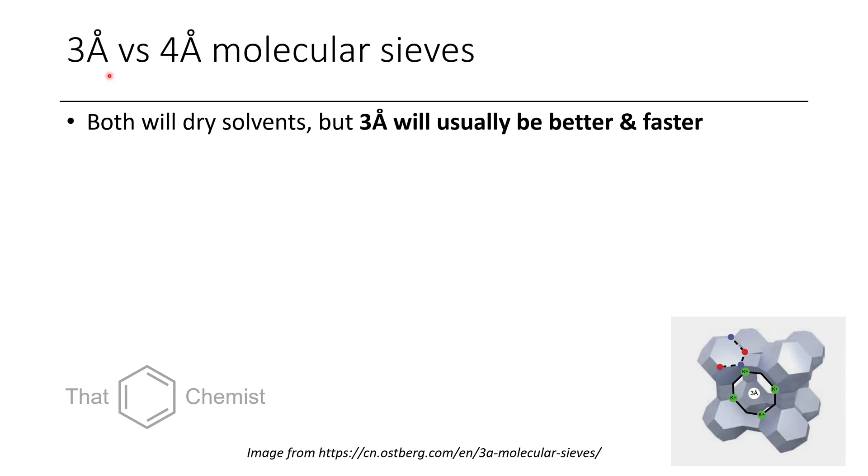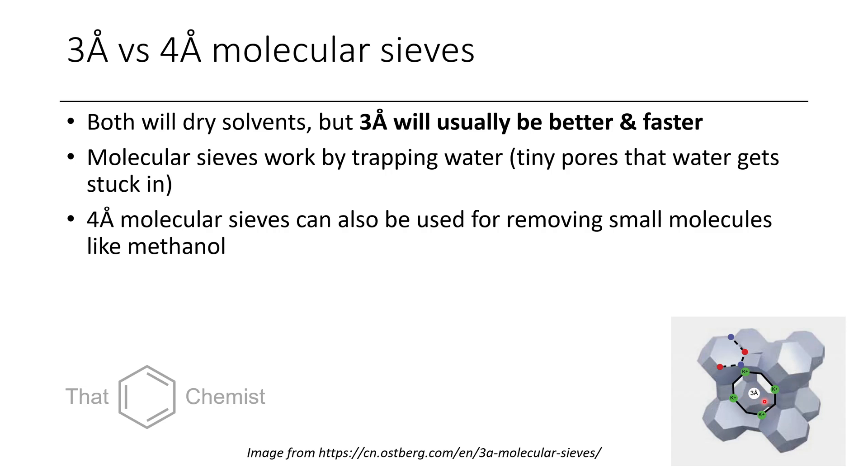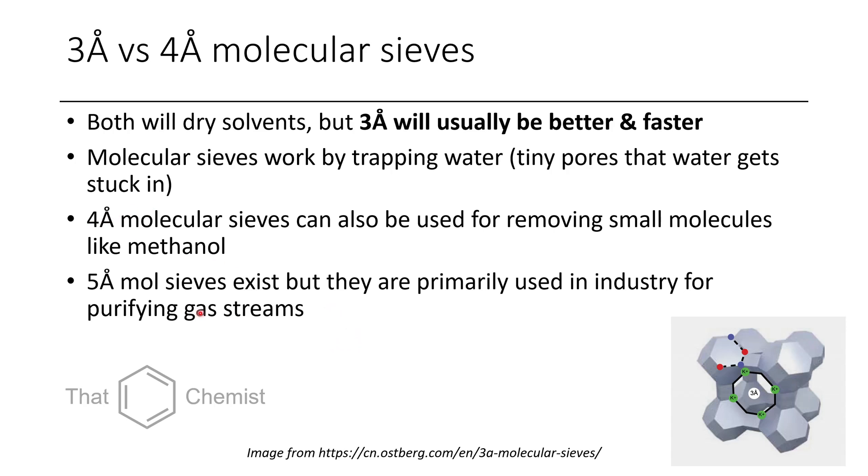The main way that we dry solvents is using molecular sieves. Both 3A and 4A molecular sieves will dry solvents, but in general 3A molecular sieves will be better and faster, because they are perfectly sized to fit water. They work by adsorbing water into the pores — water slips in and gets stuck. You can regenerate them afterwards by removing the water. 4A sieves can also remove different small molecules like methanol. 5A molecular sieves exist but are mostly used in industry.